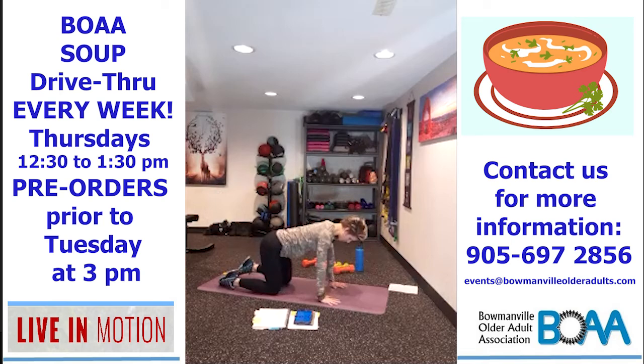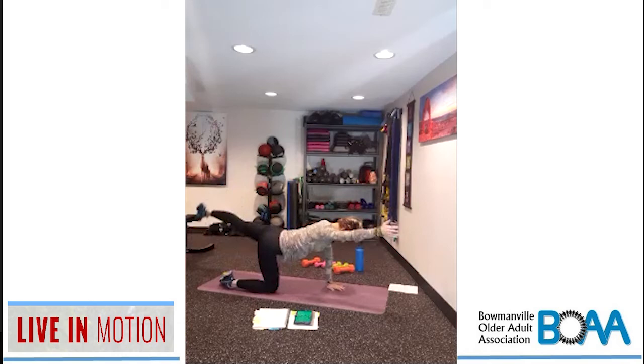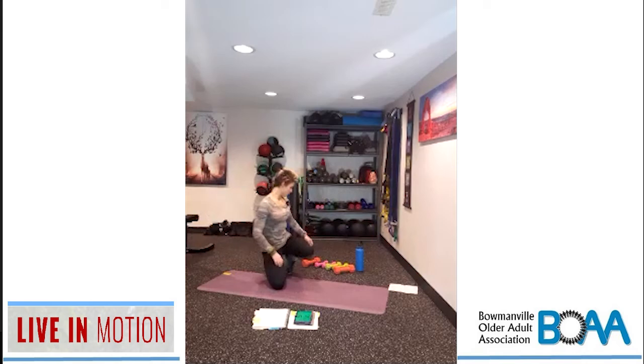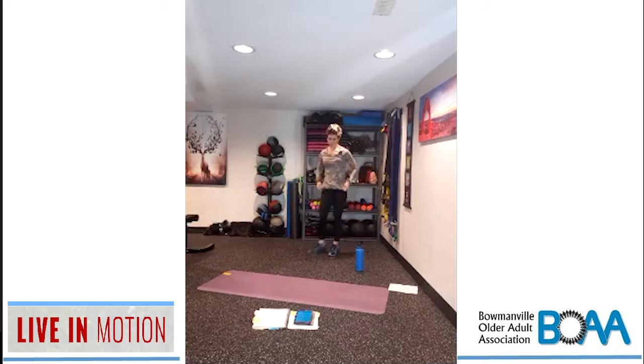Alternating bird dog, side to side. Nice big stretch, nice big reach. And rest — nice work, guys.